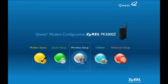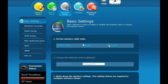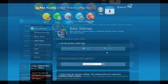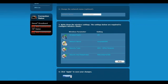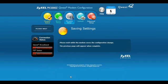When the PK5000Z's home menu appears, click on the gray Wireless Setup icon. In modem mode, you won't want the wireless LAN enabled, so click on the Disable button in the Wireless Radio field. When finished, click Apply. The PK5000Z will save your settings and disable the wireless radio. This may take a few seconds.